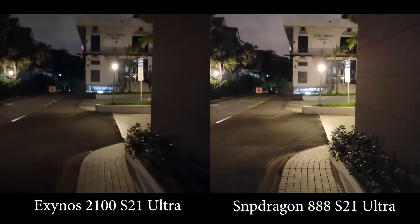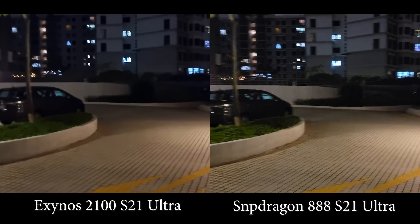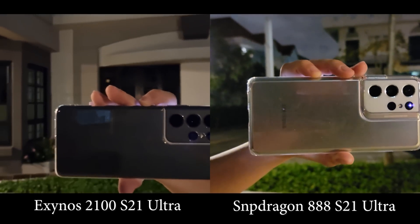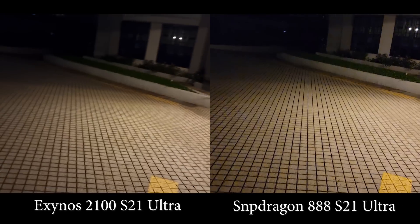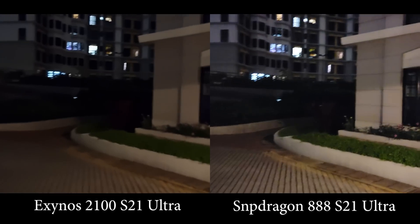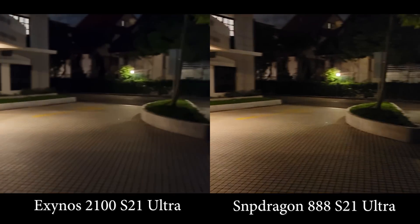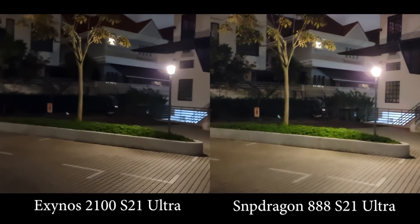I'm not sure whether it's because of the viewfinder since I'm viewing them on the phone, but maybe later I need to take a look on my PC to see whether there's any real difference. Just to make sure nothing is wrong with the test, I'm recording them both so you can see it's a real one. I think indeed the Snapdragon variant is showing a little bit more detail, especially in the shadows. The Exynos seems very aggressive with noise cancellation, making the whole frame look very soft. And that's for the main lens.